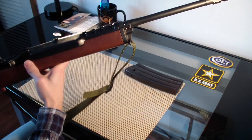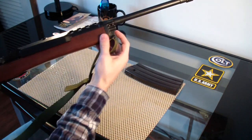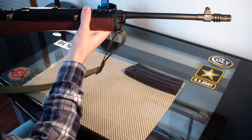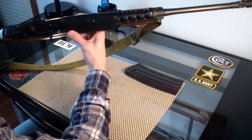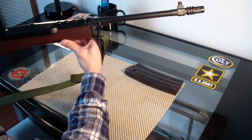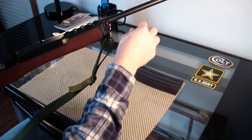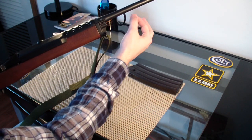They sell things called accu-struts — a strut that you clamp onto the barrel. That keeps the barrel stabilized whenever it's really hot and is supposed to make it more accurate. I never went down that road, but it does make the rifle look kind of nice — it makes it look more like an M14, because the M14 had that gas tube extended to about right there.